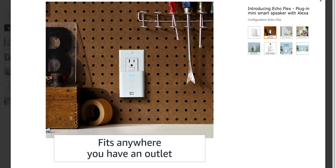It has a 3.5mm output to connect to external speakers, and you can also use Bluetooth to connect to speakers. One thing I really like about the Echo Flex is that it plugs directly into the wall — no need for a power supply and no need for third-party wall mounts to get your Echo out of the way.